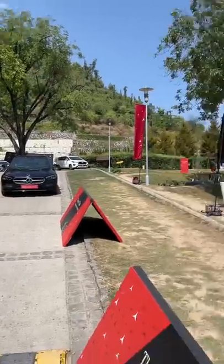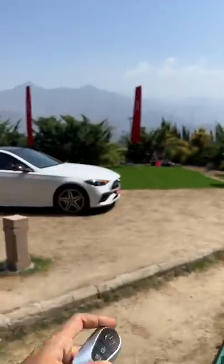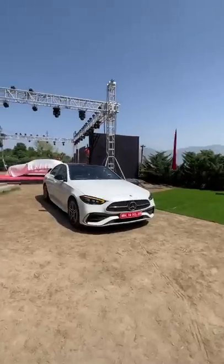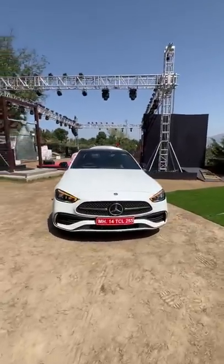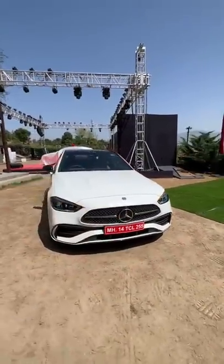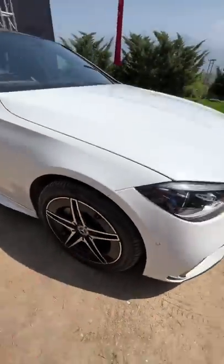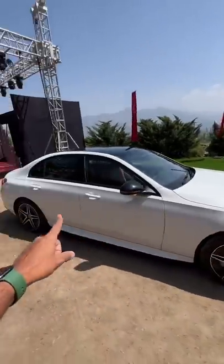This is the new Mercedes C-Class, and this happens to be the AMG line, the C300D. Look at it — it looks like a mini Mercedes S-Class. The design obviously looks fantastic, but it doesn't really differentiate from other Mercedes models, which is kind of disappointing. It gets 18-inch wheels, compared to 17-inch on the regular models — the C200 and the C220D.